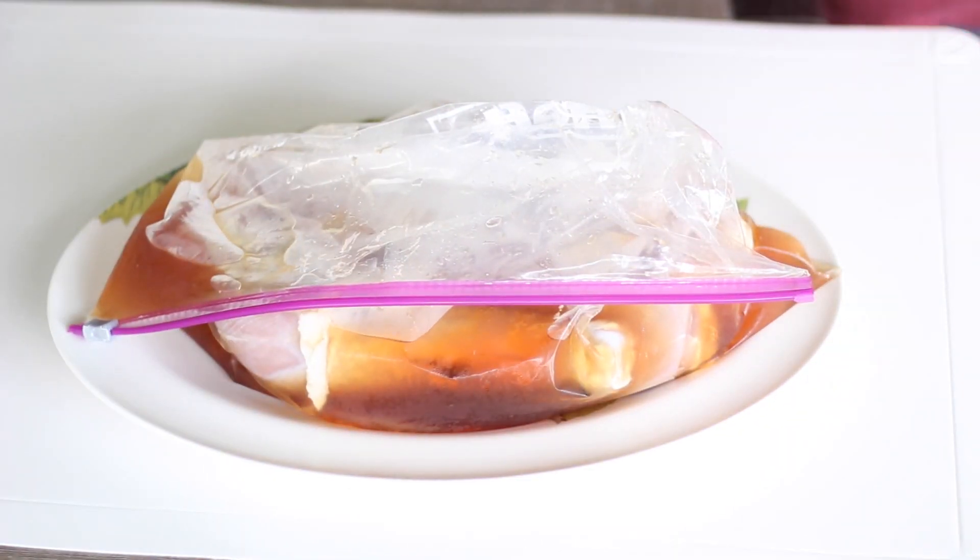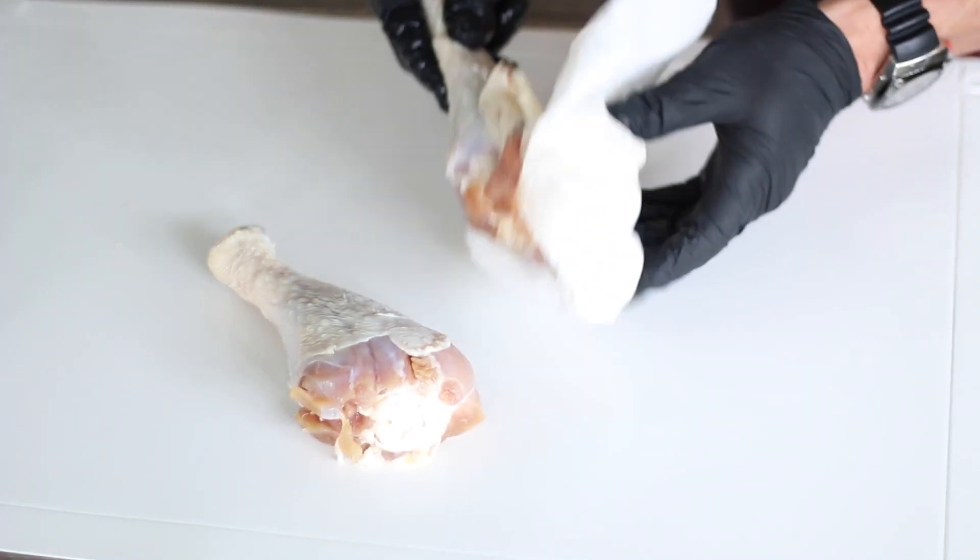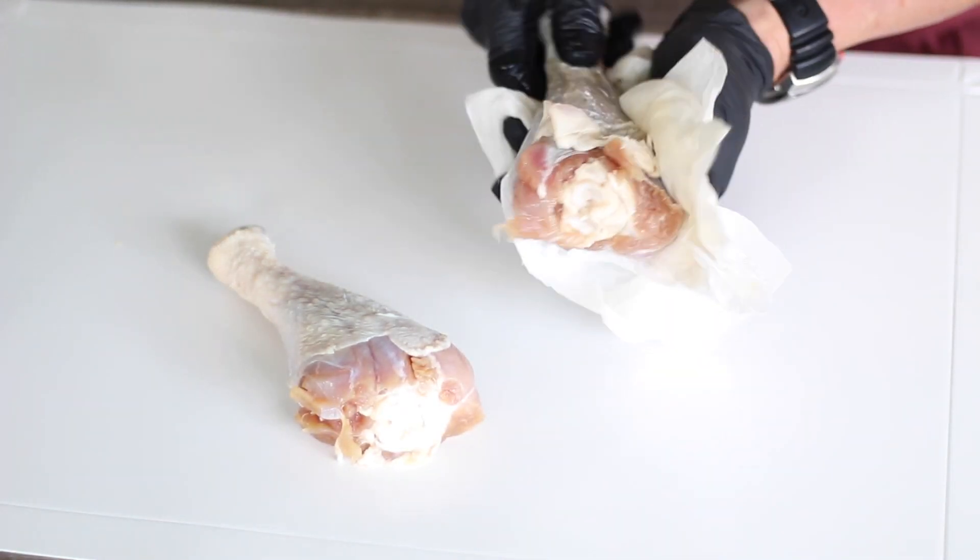We've been going 24 hours. We've got our turkey about ready to come out of the bag. What we're going to do is dry each one of these off really well. The turkey legs are nice and dried off.